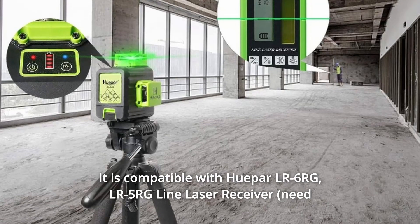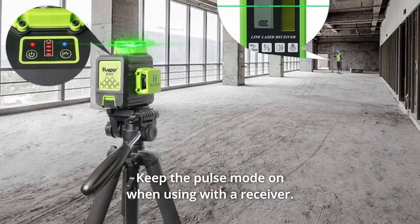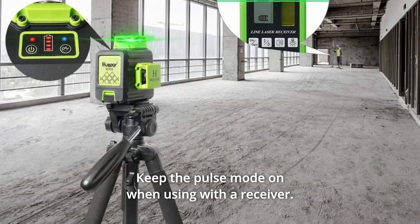It is compatible with the Huepar LR6RG and LR5RG Line Laser Receivers only. Keep the pulse mode on when using with a receiver.